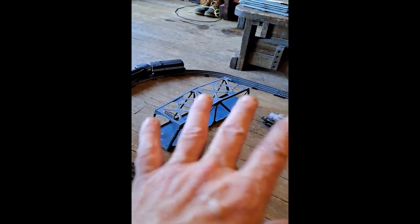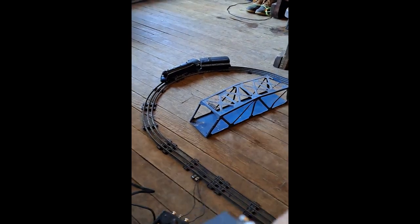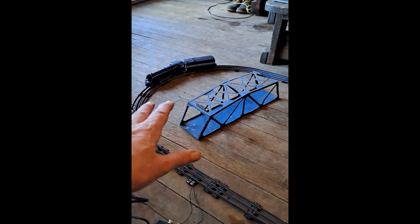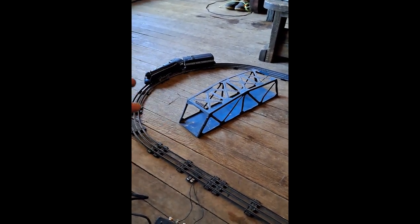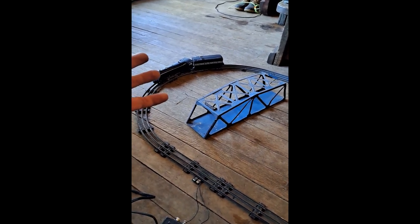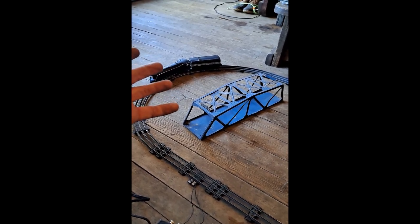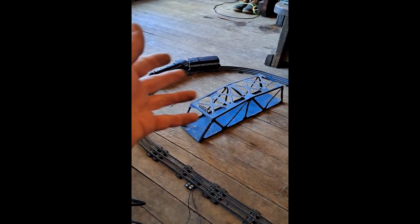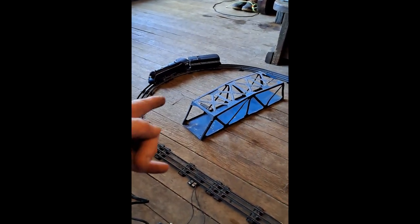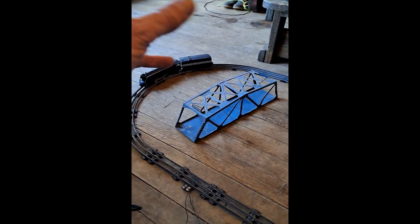I just threw this together to get a video so you could see it. This is also going to my wife's family because they have not seen this thing run in — I don't even know how many years. You were, what, seven, eight? And your brothers were probably younger than that. So we're talking probably 40 years nobody's seen this thing run. And of course the old stickers had all come off — they were disintegrating.